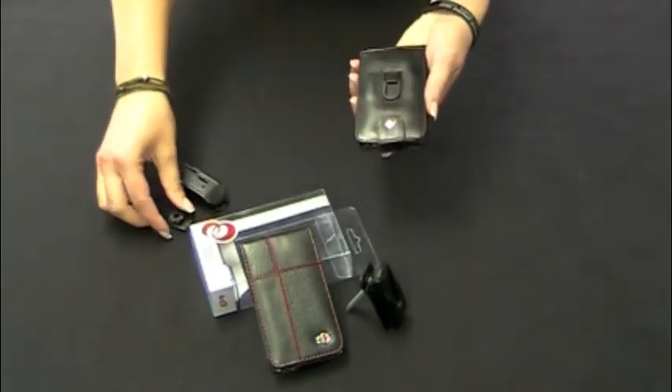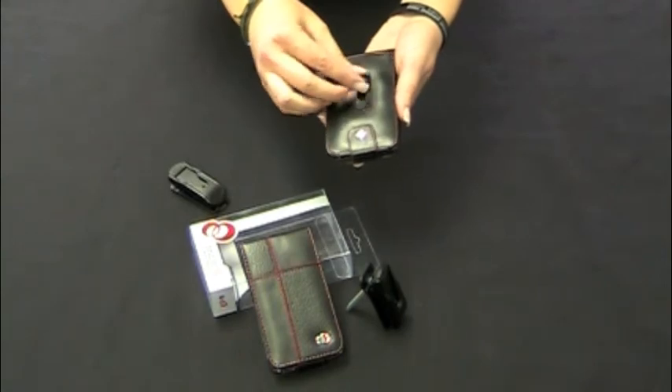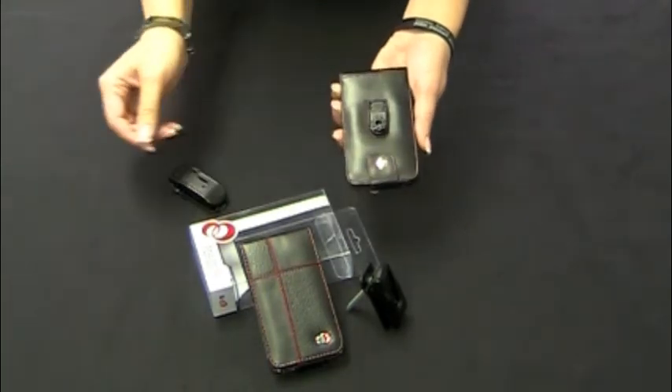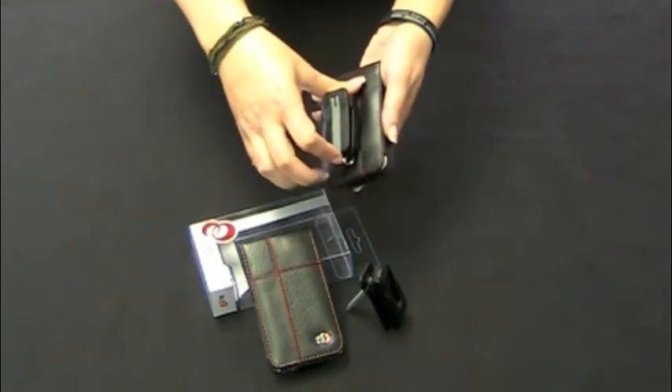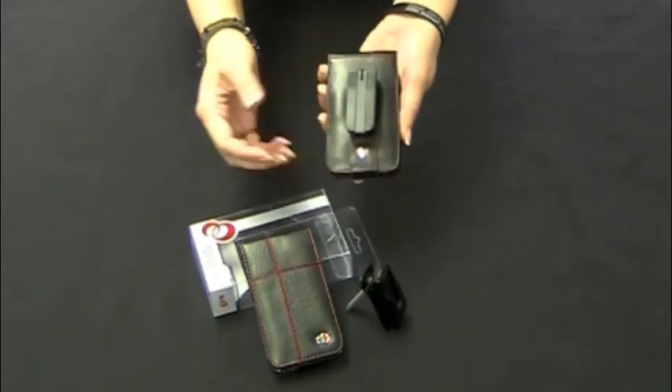If you want to clip it back on, you just slide the clip tab back on like this, and then put your clip back on — it'll click so you know it's on.